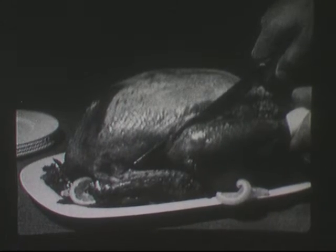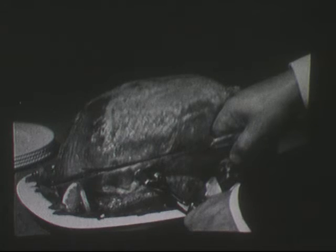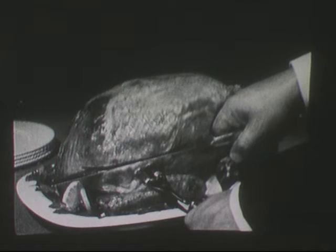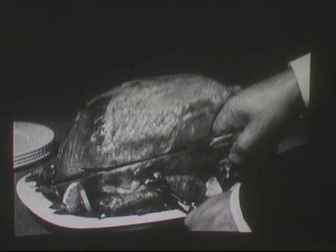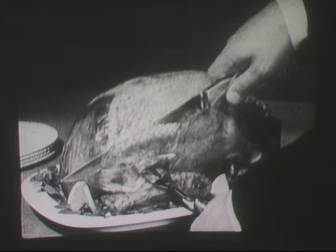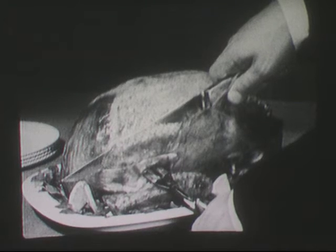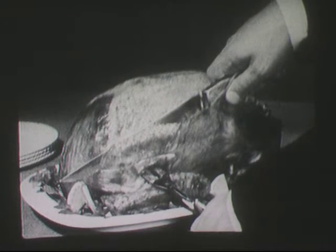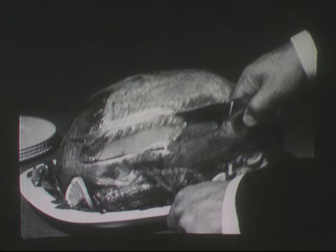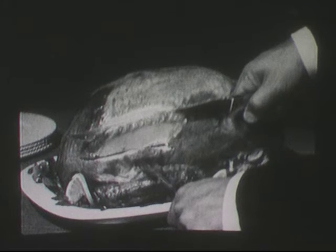The next picture shows the trick to slicing the white meat on the breast of the bird. Insert the fork firmly into the upper wing and press the wing away from the body. With the knife, make a long cut just above the wing joint right through to the body frame. In this next picture, you make the first slice. You begin halfway up the breast and slice downward with straight, even strokes. When the knife reaches the cut you made above the wing bone, the slice of white meat will fall free. This last picture shows how you continue to slice the white meat — begin the next cut at a higher point each time and continue until you reach the crest of the bone.